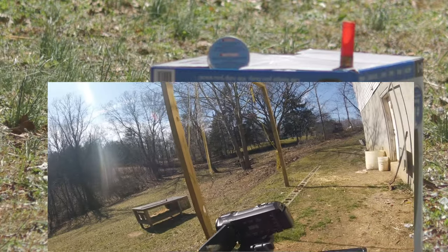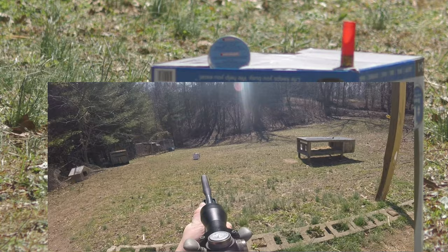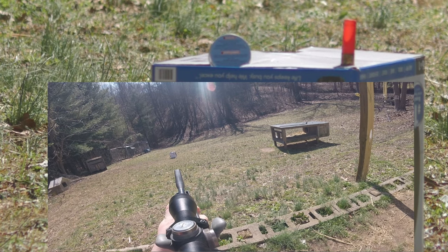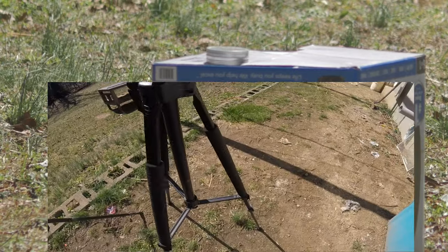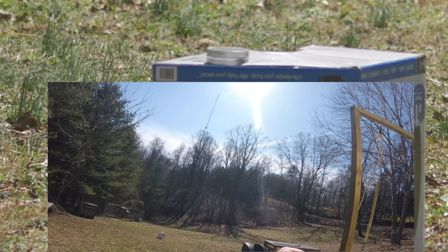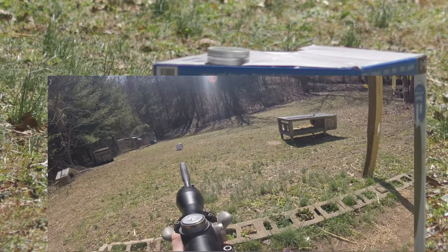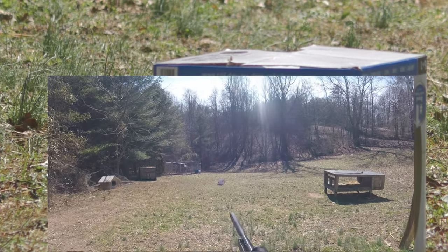All right y'all, here we go. Make sure my barrel's clear. Yep. Here we go — I'm going to shoot for that red shot shell on the right. Got it. The pellet can kind of fell flat, but that's good — that just makes it a little bit harder to hit it, gives me more of a challenge. Here we go. Got it.